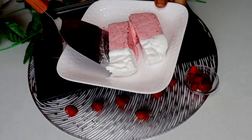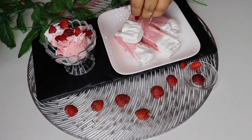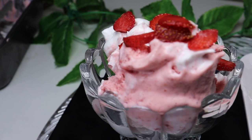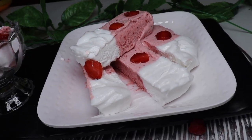You can see the texture and it looks very beautiful. You can cut it in layers or scoop it — you can serve it both ways. The taste and texture is very good.